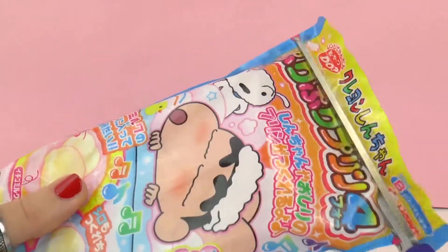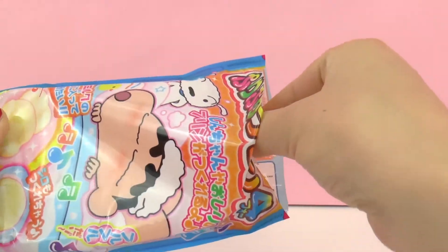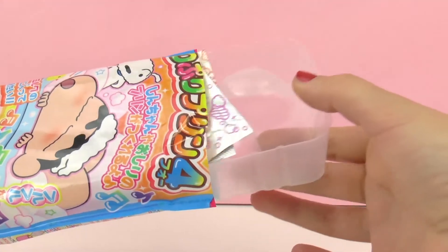In addition to the set we're also going to need a microwave, a bowl, and some milk. Let's go ahead and start by seeing what's inside.